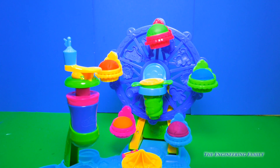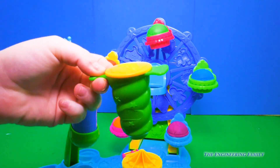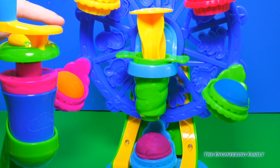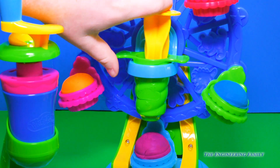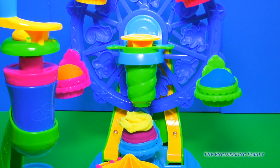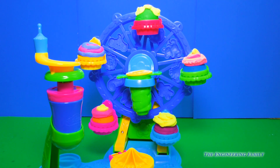Now that our cupcakes have been made, we are going to put some frosting on them. The frosting piece is right here in the middle and it comes out so it's easier to use. We'll put the frosting inside this dispenser — I think we'll use the Play-Doh Plus because it's extra smooth. Our frosting is in the dispenser and it's back up on the Ferris wheel. Now we're going to align one of the cupcakes underneath the dispenser like this. We can move it left or right, and now to add our frosting. And there you have it — one frosted cupcake. You could put on as much as you want or as little as you want. Let's get these other cupcakes frosted. Frosting complete.